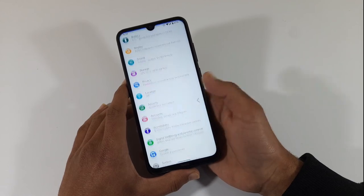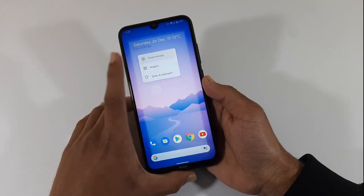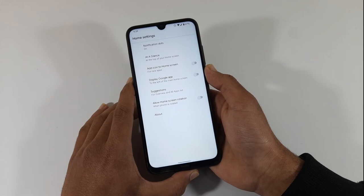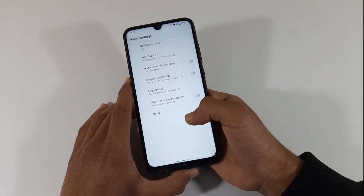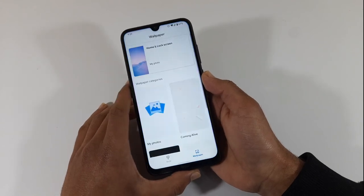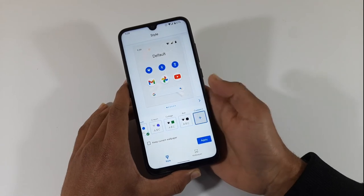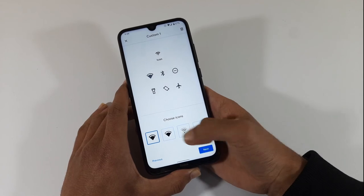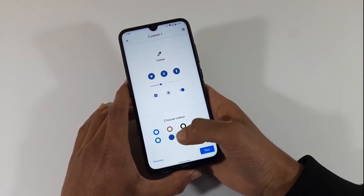The default launcher is the pixel launcher, and all the settings are in front of you. Digital wellbeing will be found here. Other screen options are available. In styles and wallpapers, you can see the icon shapes here. The device theme options are the same, and the mobile OS interface is the same.